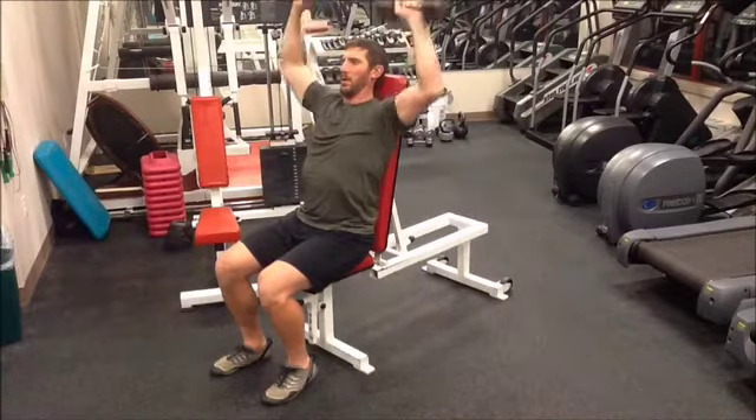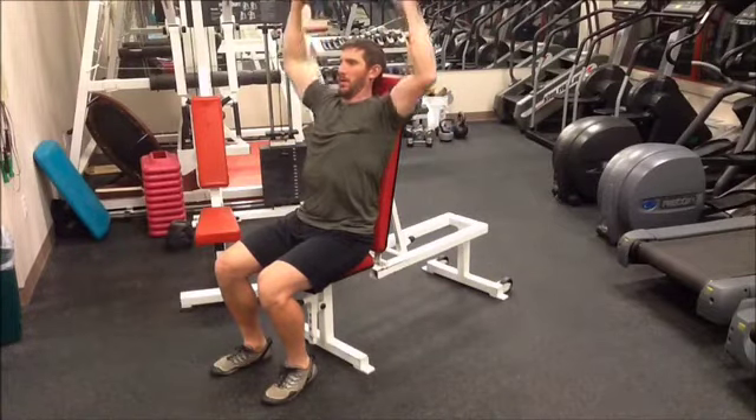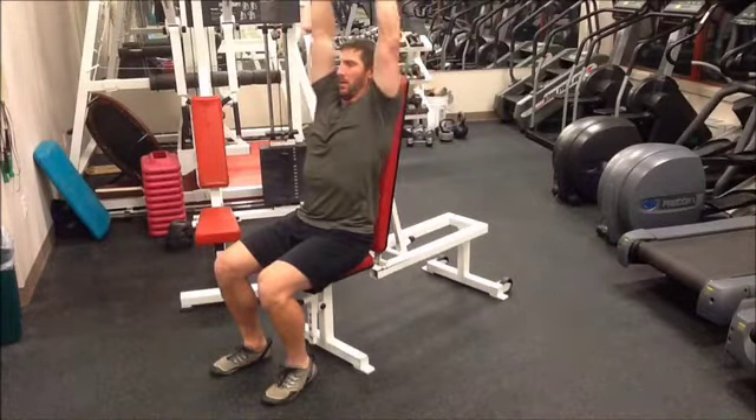Notice the lifter here is using the 2 second rule on the negative and the positive direction. Also, notice that the lifter has control throughout the lift.